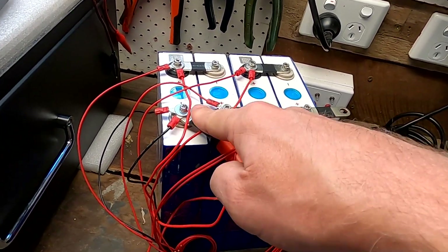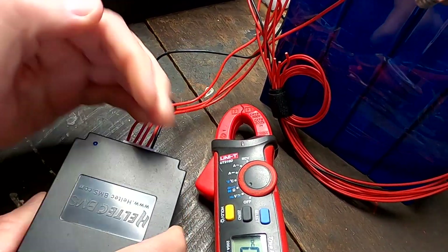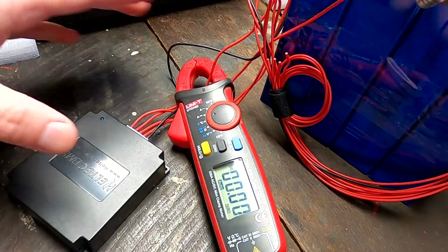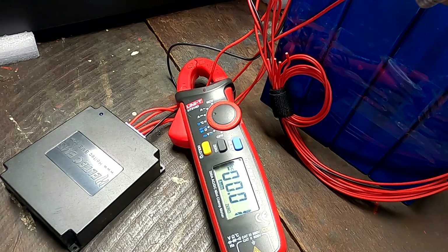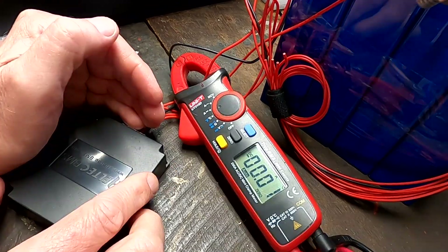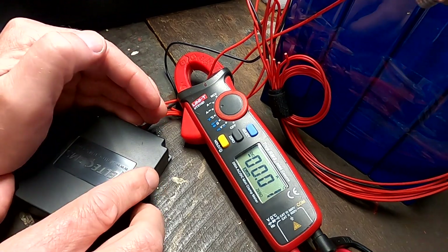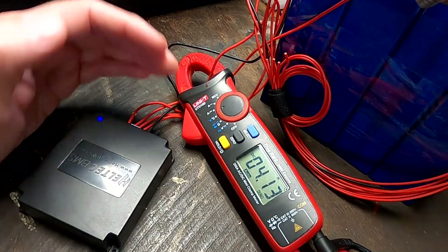I have to slightly recharge cell number one just a tiny bit, and then hopefully the active balancer will turn on once this voltage rises again. The light flickers when I plug it in just for a second. This is our balance cable — zero amps going through here. Let me connect cell number one for a moment just to raise the voltage a little bit, and hopefully we'll see some balancing action. I'll just leave the camera running — I don't want to miss the moment when we see 10 amps. We have 2.7 volts — still nothing — please come on.